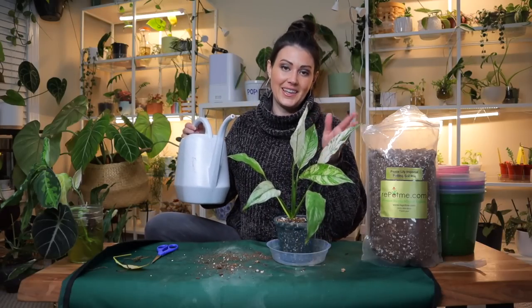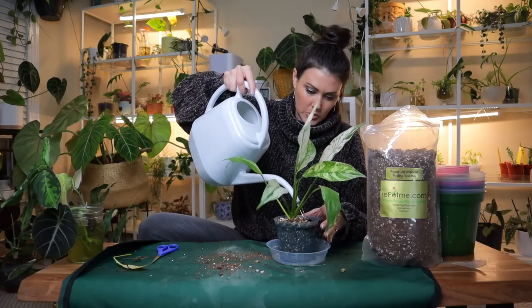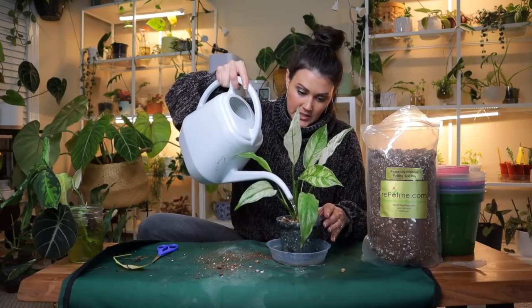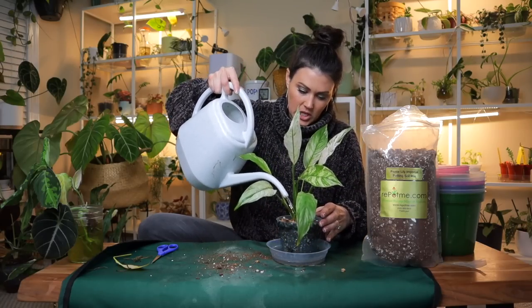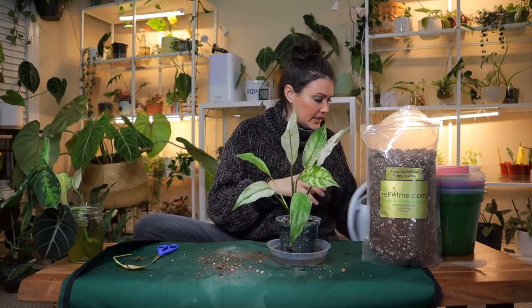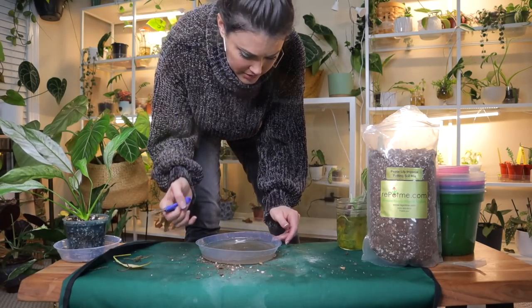I'm not going to fertilize this right off the bat — I'm just going to let it get acclimated to its new pot before I fertilize it. My first time watering, I like to water from the top because it helps the plant get settled in. Let me dump this water out and sanitize my shears.